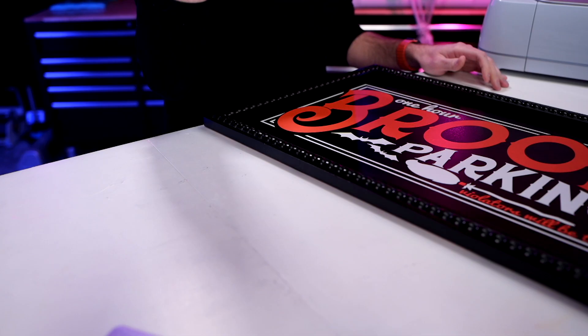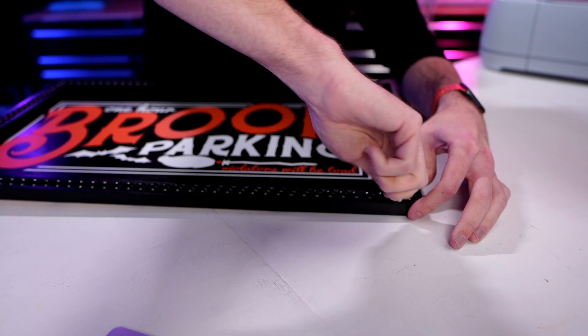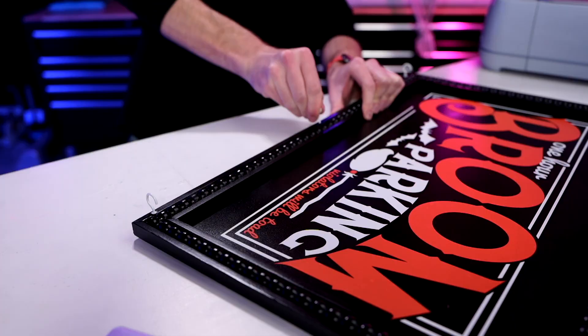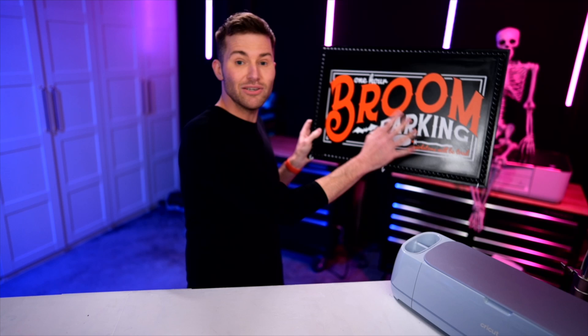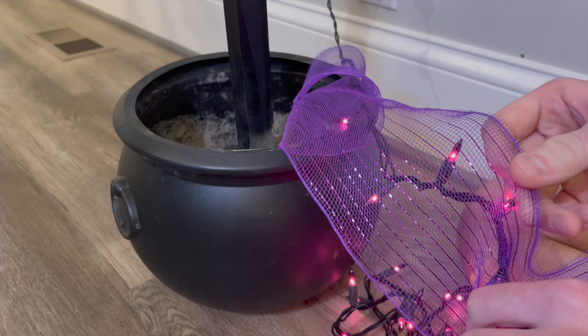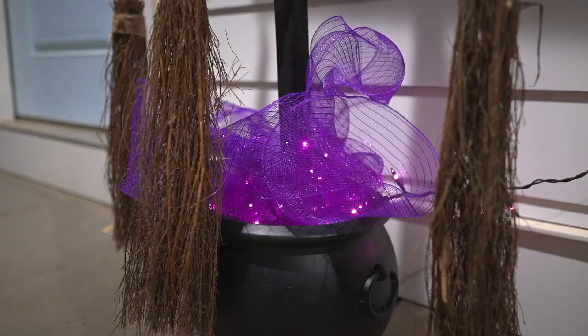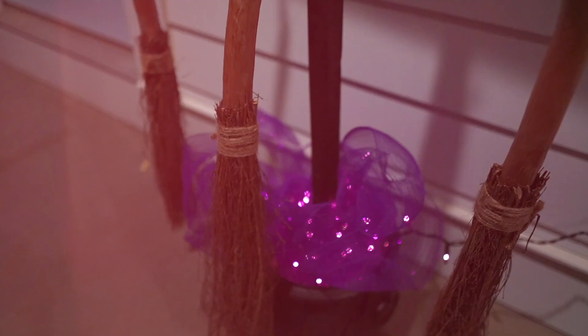Now I'm going to grab some little C-hooks and screw them into the front of the sign to actually park your broom. This is all done, so let's go ahead and attach this down to our wooden stake. We'll also go in there to cover up the concrete and decorate around the cauldron, making sure it looks like there's a bit of a spell or potion brewing up inside of there.